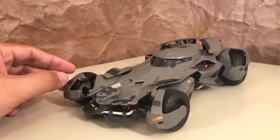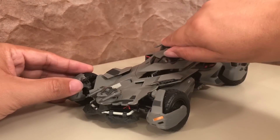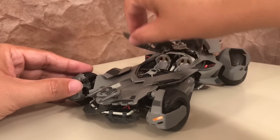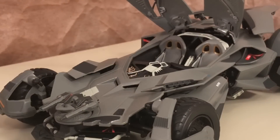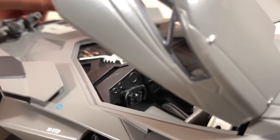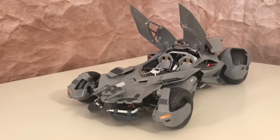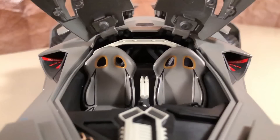I've seen this with other Hot Wheels in this scale, but if you open the cockpit, you can see that the steering wheel is connected to the front tires, so they both move at the same time. With the cockpit open, the interior looks great — the colors are bright and very clean, like Alfred just had it detailed or something. There are some nice paint apps and sculpting in there.